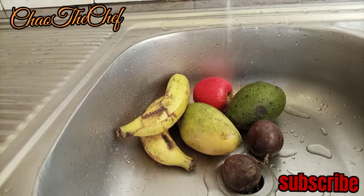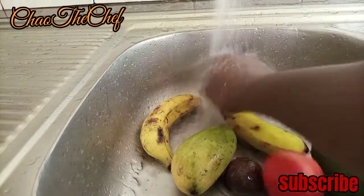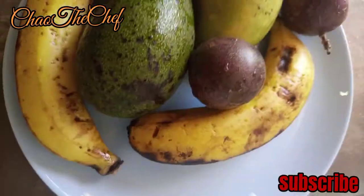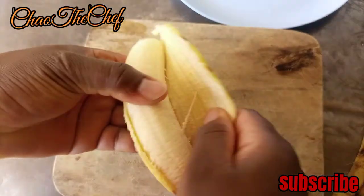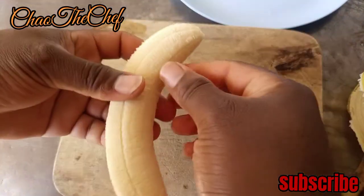First things first, we are going to start by cleaning our fruits. As you can see, we have a variety of fruits. We start to reduce our fruits into the required sizes so that they can fit inside our blending jar.